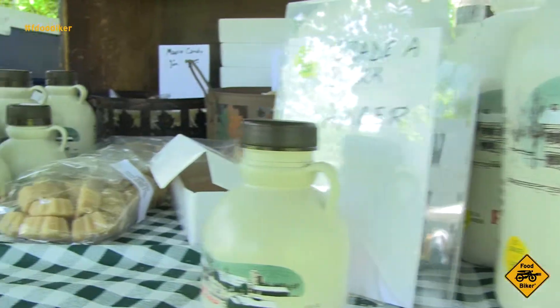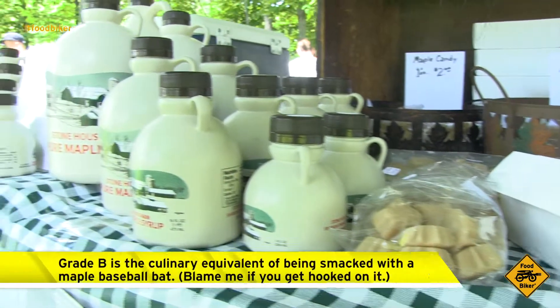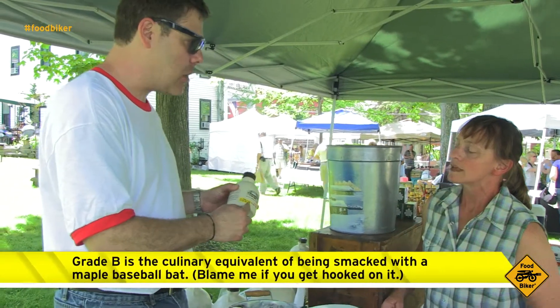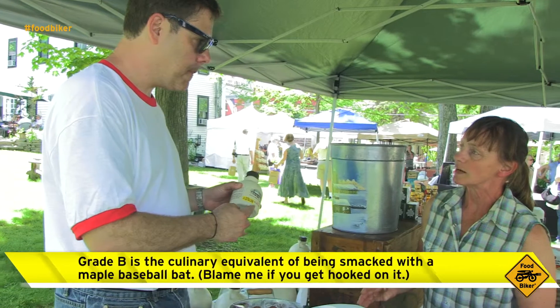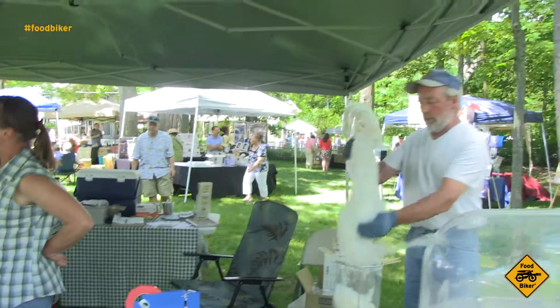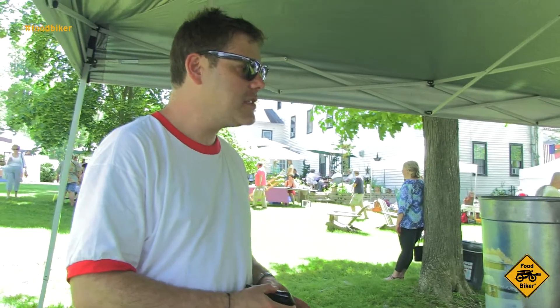Light, medium, dark, and the extra dark or Grade B. So what's the scoop — now they say you have to label this as extra dark? New York State doesn't like us to call it Grade B. So extra dark. That looks like cotton candy! What's the story there?